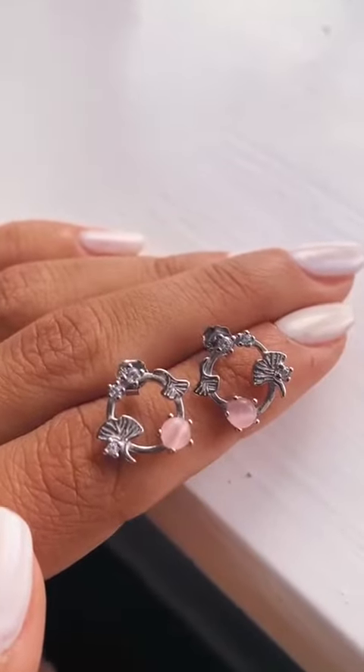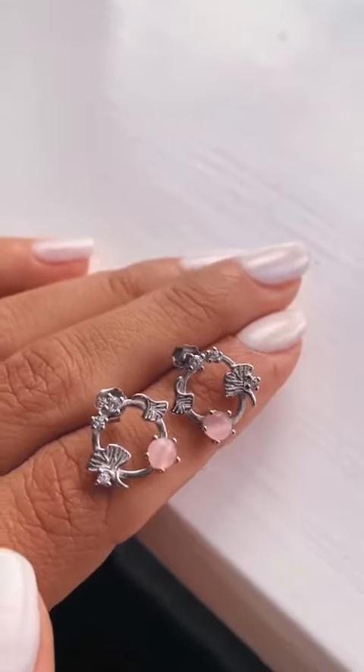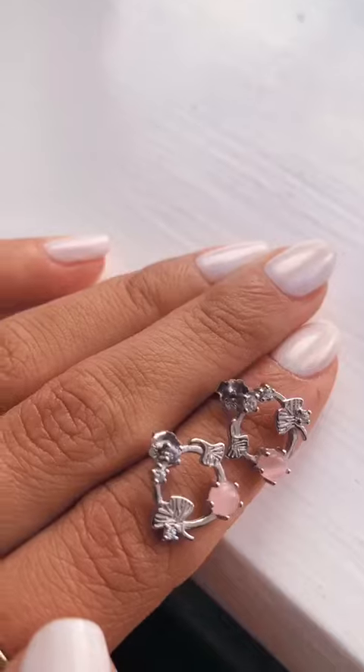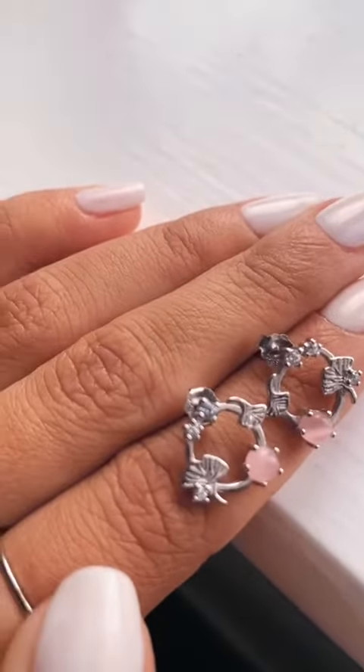So these are the earrings up close. They're sterling silver and I just think the detail on these is really gorgeous — you can see the little leaf details and then the tiny little flowers.